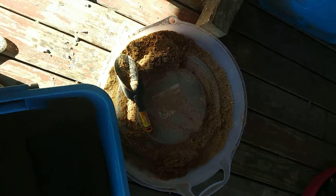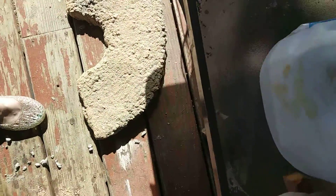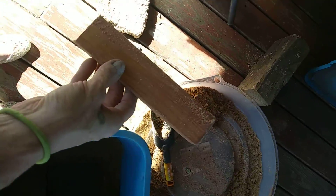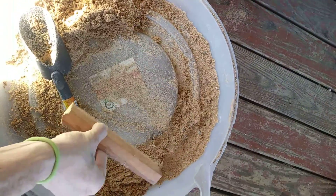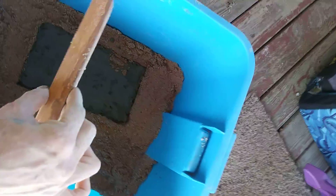I use a Christmas wreath holder for the curved part and a wood block to do the shape like that. And that also made sure that the leg was the proper size.